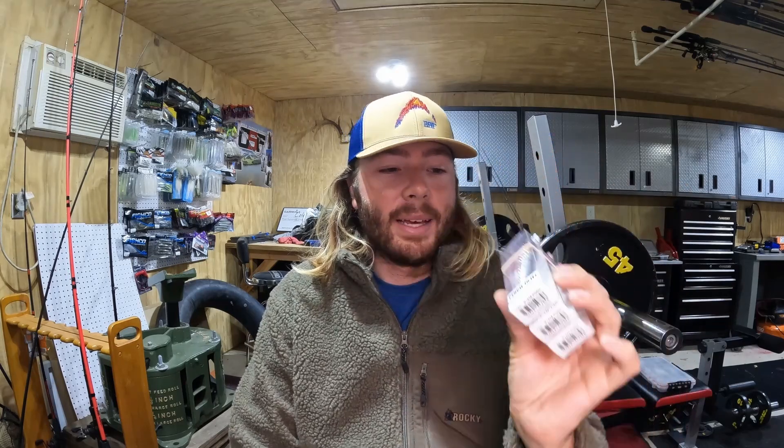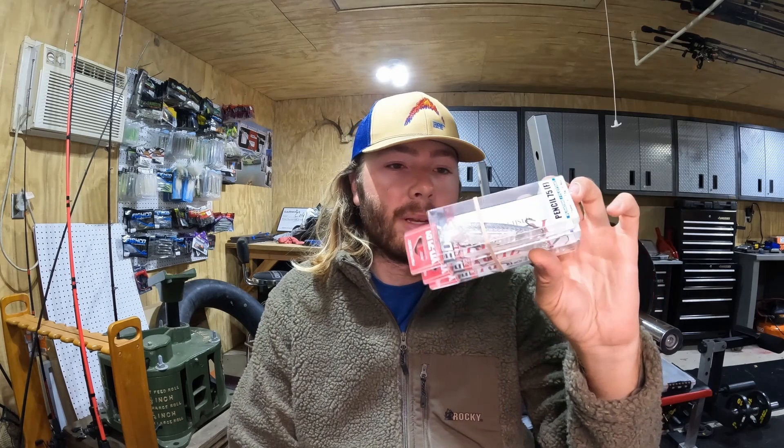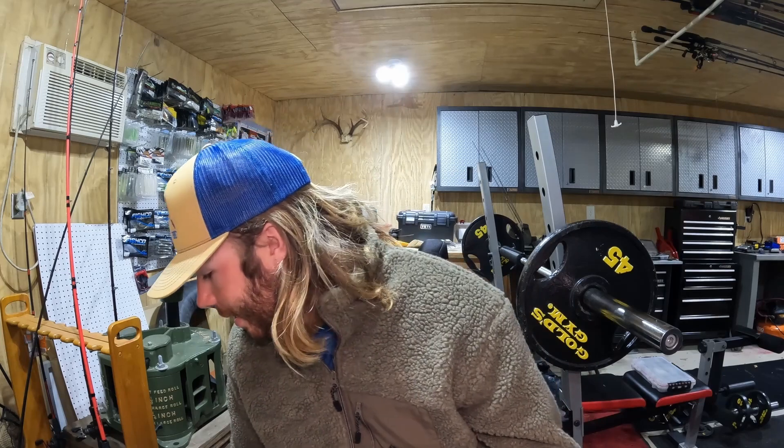The Yo-Zuri Pencil and pencil popper have been baits I've thrown for a long time, but they came out with a little tiny one — the 75 size. I know that's going to be a killer in the fall time of year. That's prism ghost shad and that thing looks awesome. Also having it in a black color — I can see that being good in certain applications. One of my favorite colors is the prism chartreuse silver — you can throw it out there and really see it, and something about chartreuse, fish just seem to love. I even think that could be a really good smallmouth bait.